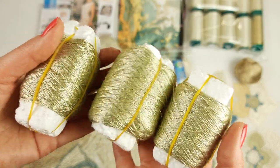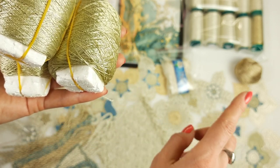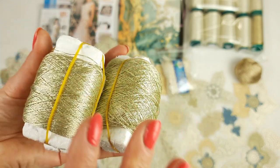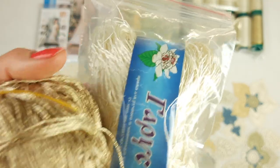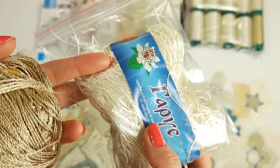After that, we have the last three balls in beautiful golden beige color — the last threads I have in my collection. I used this thread for elements: the middle part of flowers, some petals, leaves, and also for decorative cords. In total we have 100 grams of this color.